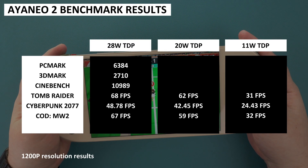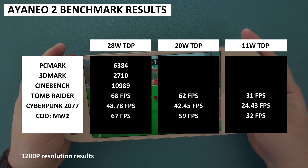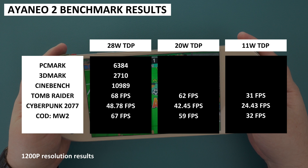A summary of the benchmarks across the different TDPs: we saw a similar pattern with other 6800U handhelds — around the 25W TDP area, the return on performance starts to drop. There is a large difference in performance between 11 and 20 watts, but less so between 20 and 28 watts. We also ran benchmarks at 33W and saw little difference between that and 28W.